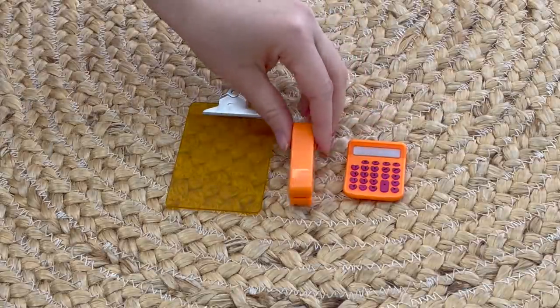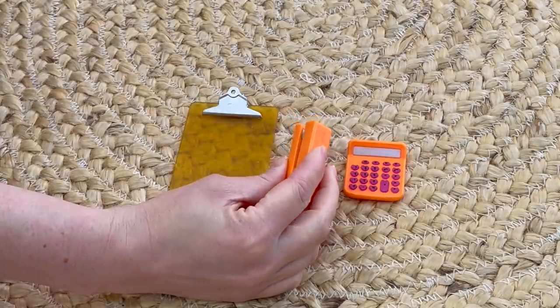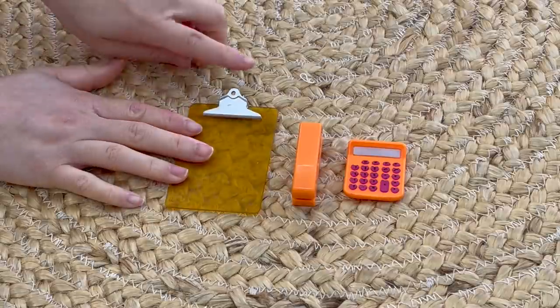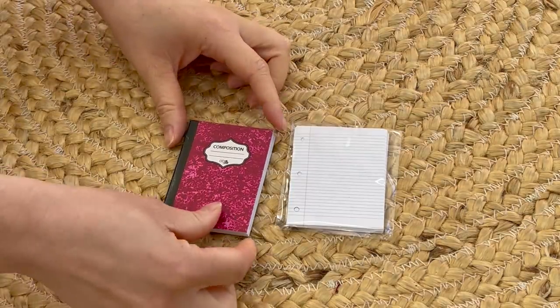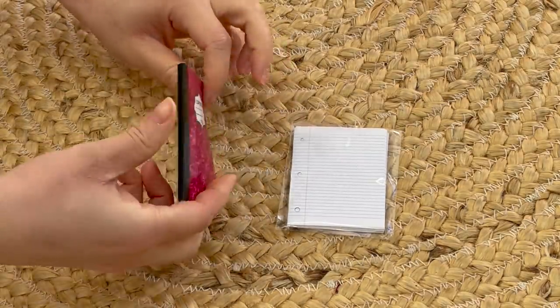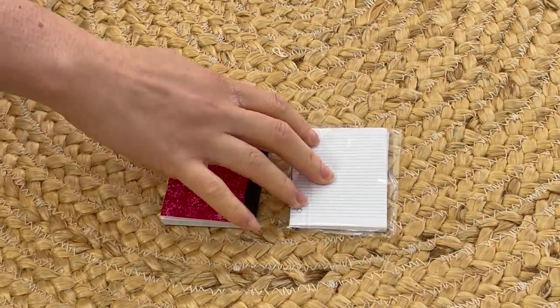First off, there's a calculator in the middle. There is a stapler and it actually makes a really similar sound to a real stapler, which makes it quite realistic. And finally there is a clipboard — this section does open and close so you can add sheets of paper. The composition notebook has a pink design on the front, and when you open it up there are lined pieces of paper inside. The back is completely plain, and there's also some loose leaf pieces of paper too.